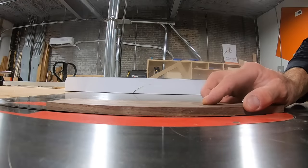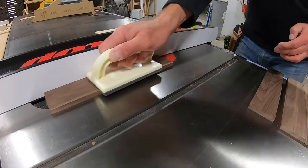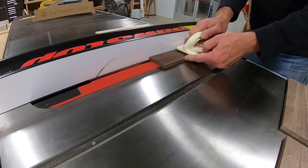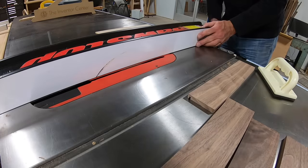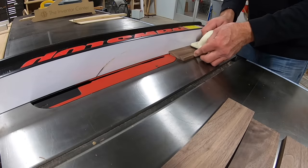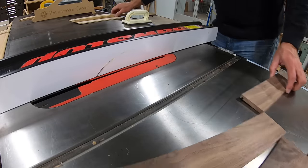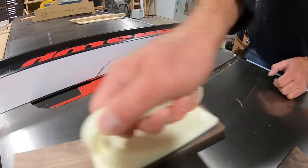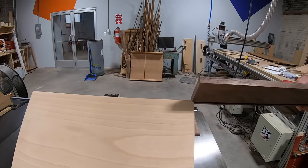I need to make a slot for the bottom panel to go into, so I'm going to raise the blade up — I'll just eyeball it about 3/16 of an inch. The slot will be about an eighth of an inch from the bottom, so I set the fence up on the table saw and start running the parts over the blade. The bottom panel is about 3/16 of an inch thick, so I just tap the fence over a little bit and run the parts through again to open the slot up just a little bit more. Here you can see how the bottom panel fits perfectly into the slot.